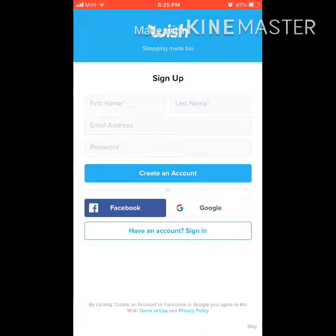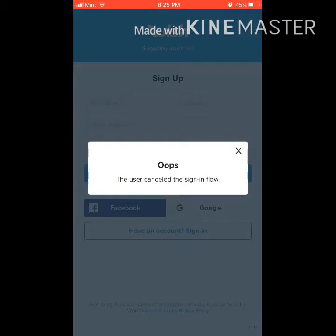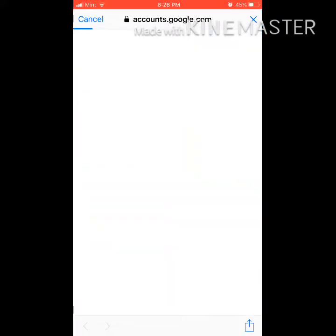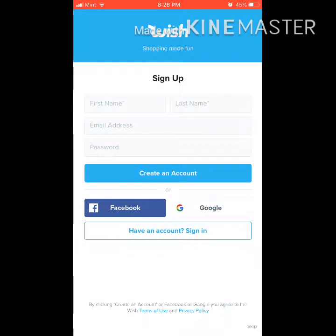Hey, what's going on guys? In today's video I'll teach you guys how to use Wish in a really easy way. Now, the first thing you will see when you download Wish is a sign up. You really don't need to sign up — you can just create an account or log on with Google. Google will probably be easier, just because it does it automatically.